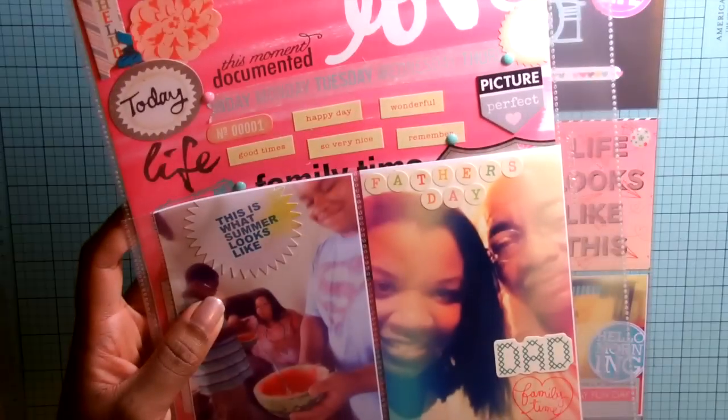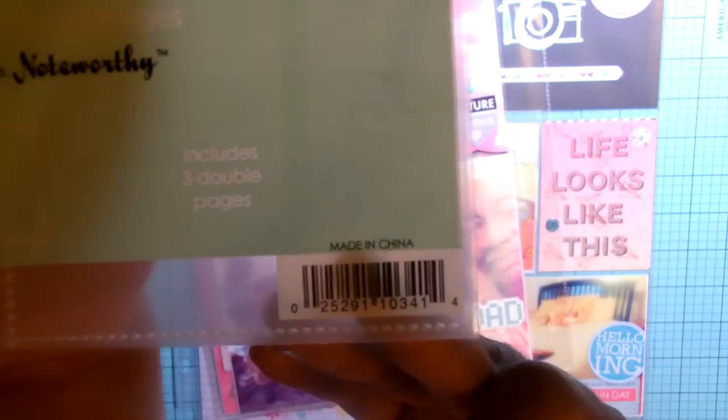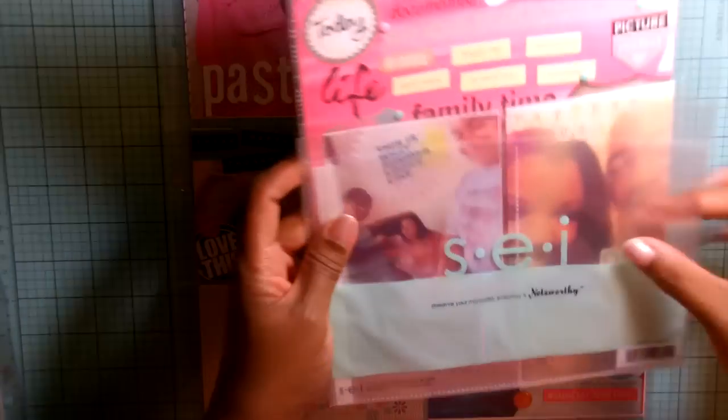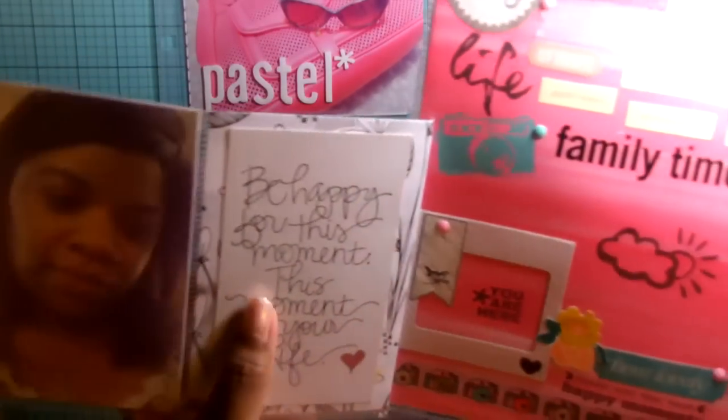On the back I used one of the SEI Expansion Pocket Pages. There's a photo of my sister and my nephews, and me and my dad, with some stickers. The photo pocket has an adhesive so you just place it onto the page and it becomes a little flip. And there's also just a photo of me with some stamping.